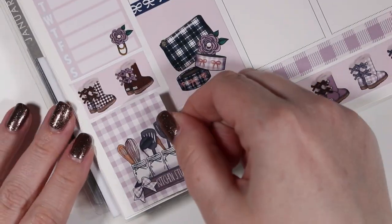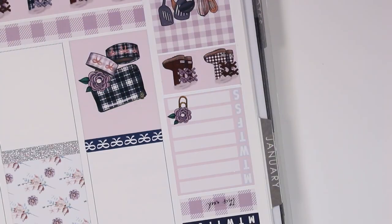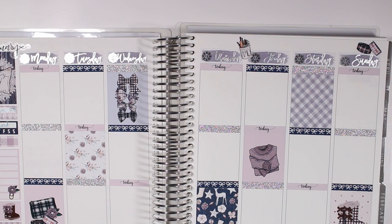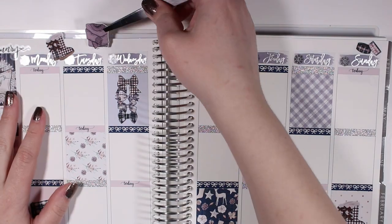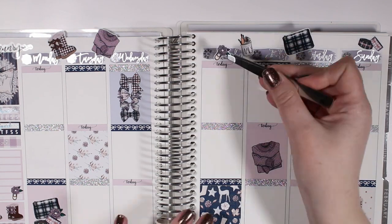Then I finished off my sidebar with a last full box. Then I went back up to the top to put in the deco — I thought it was super cute — and I trimmed it off camera. Then I put down the hello weekend banner and started into my day by day.